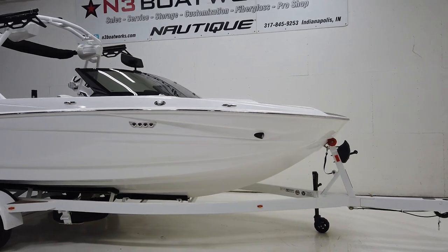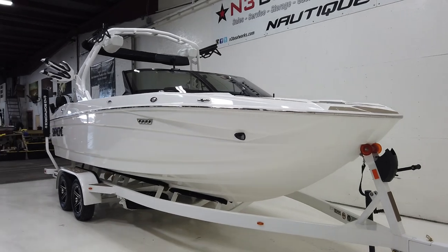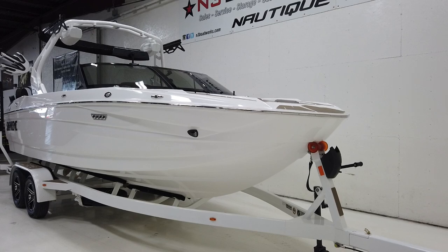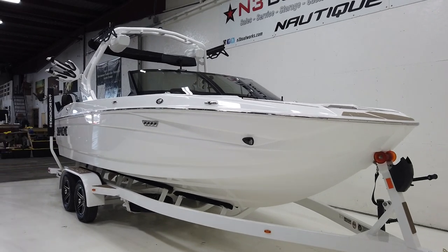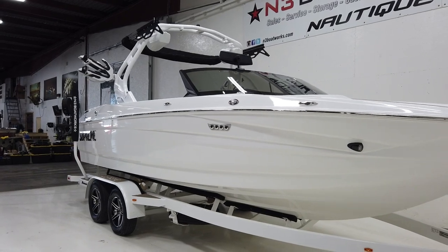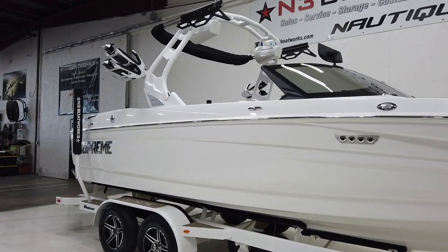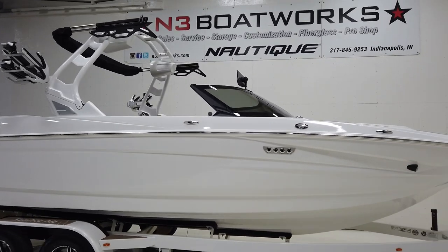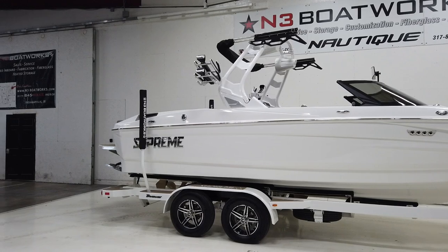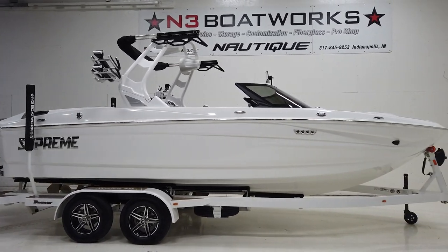The S220 comes in at 22 feet on the dot. It's one of the newer models from Supreme and it's an awesome performer all around for wakeboarding and surfing. It's extremely easy to set up, throws a really fun wakeboard wake, and offers a super customizable surf wave with a lot of space to spread out on the interior. All the ballast is spread out from the factory with 4,400 pounds total.